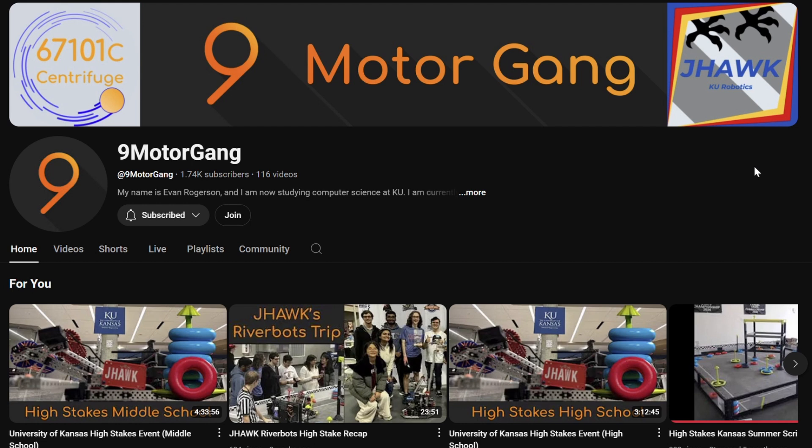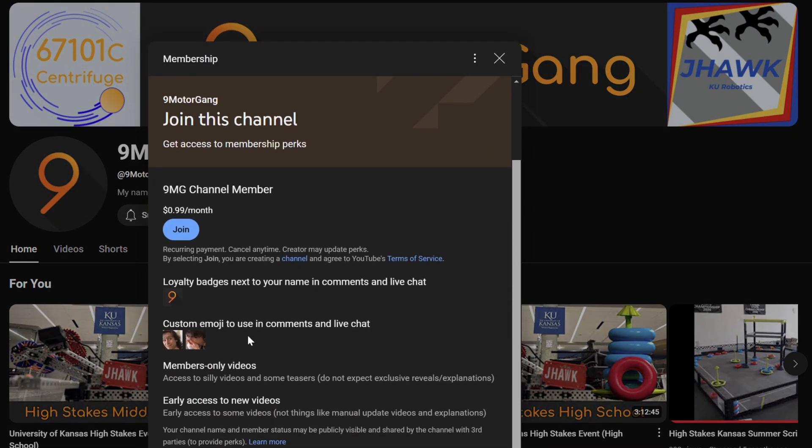So starting today, the 9MotorGang channel will have access to memberships — this little join button right here. The memberships are going to have some random emojis — I'll probably add some more. These ones are popular in robot notebookers so I figured I'd add them. There's also going to be some member-only videos — just some silly stuff and maybe some robot teasers. I'm not going to paywall any exclusive reveals or robot explanations, because that would be bad. I'll probably have early access to some of my non-time-sensitive videos. Manual updates are still going to be live as soon as they're done. But for some of the other longer videos, YouTube wants to process them to make sure they're ad friendly, so I'll have those up for members as soon as they're uploaded before they finish processing. Some random videos like the standoff axle will probably be on the membership for a couple of days before they go fully public.